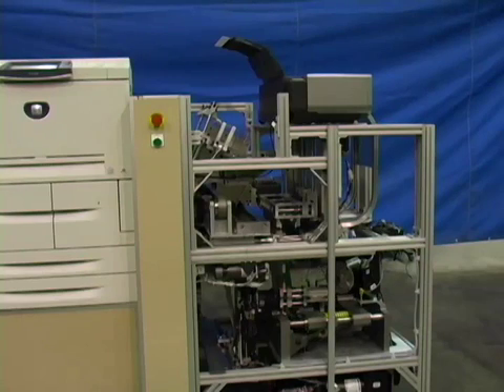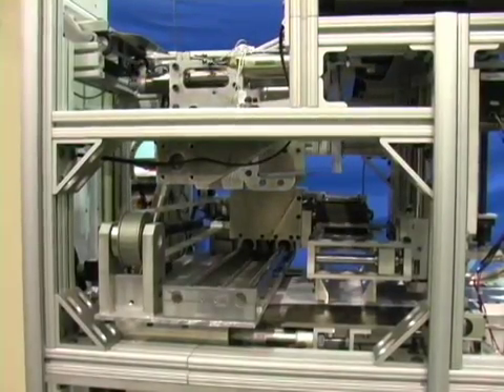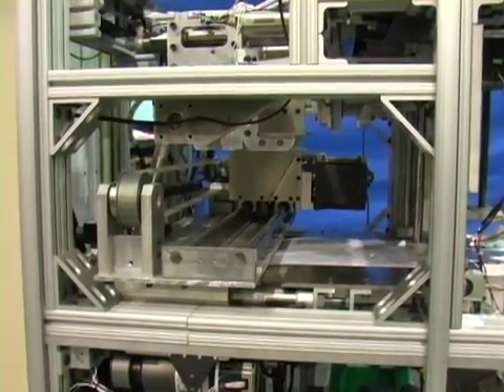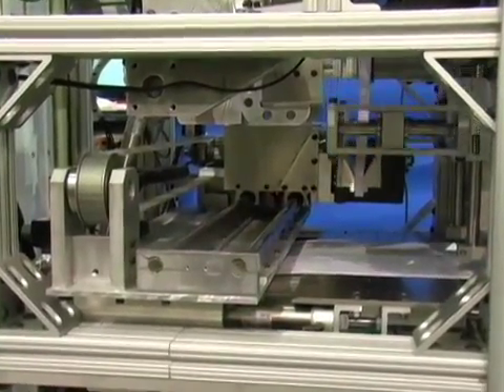Let's take a closer look at the process. The accumulator transfers the finished book block to a clamp. The clamp enables the book block to travel vertically.